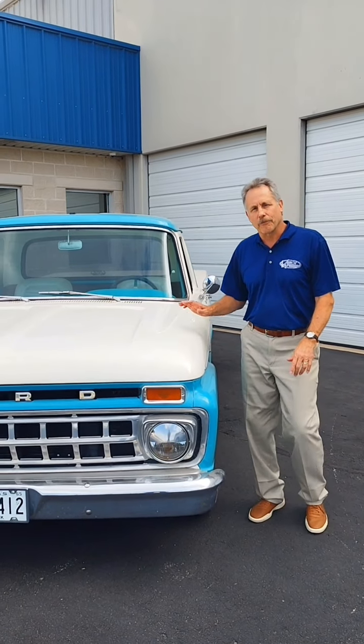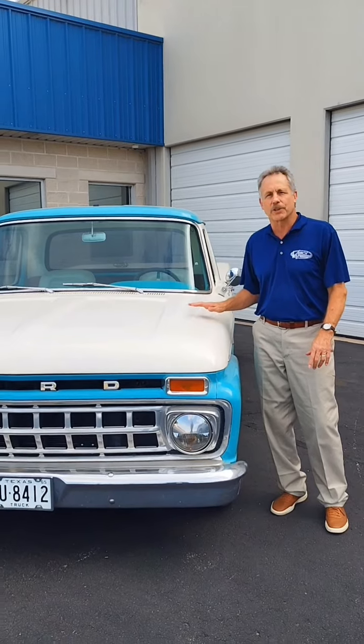Hey, this is Rick from Vintage Air. I want to tell you about our latest Gen 5 kit for the 61 to 66 Ford F-Series pickups.